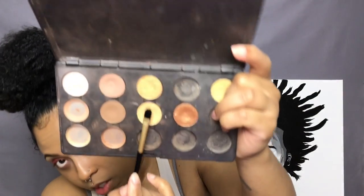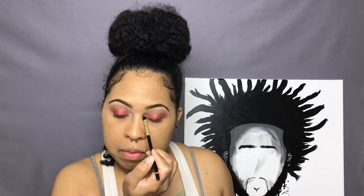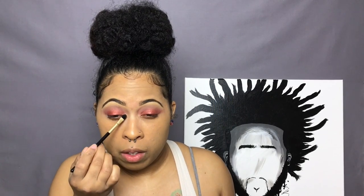Now I'm going in with the shade Motif, also by MAC, and I'm just going to place that into the inner corners of my eyes.